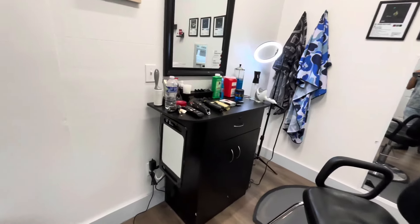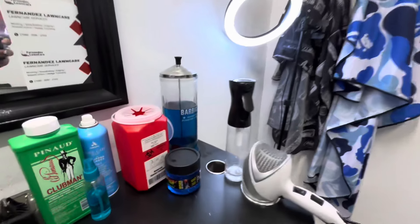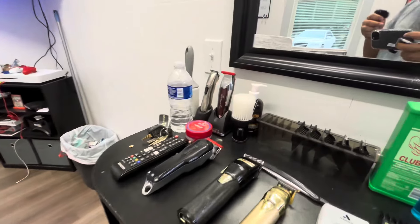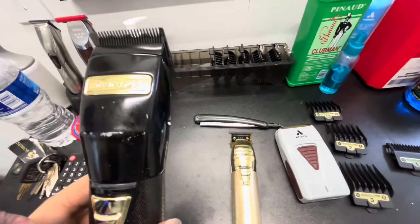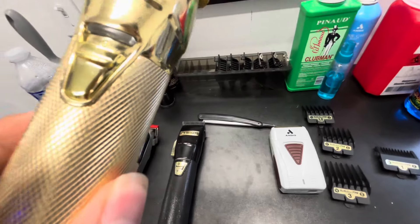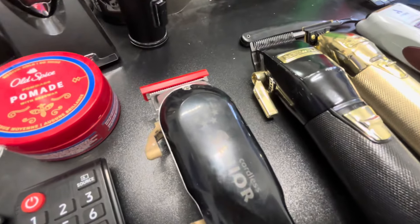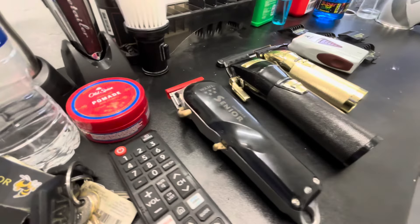Starting off the barber setup tour, I'm using the mic I just showed y'all — let me know what y'all think about the quality. For the barber setup tour right here, we got all my essentials. For my clippers right now I'm using the BaByliss ones, right here, and then I got the Gold FX trimmers — those work very well. I do have these cordless seniors but I don't really use them a lot, I mainly just need something for bulk right now.